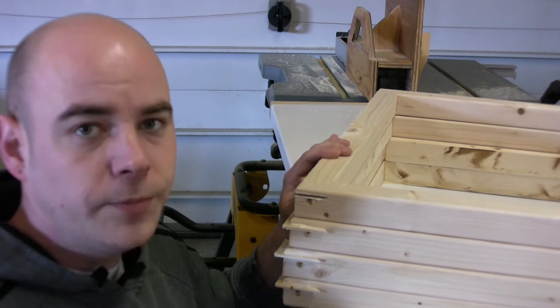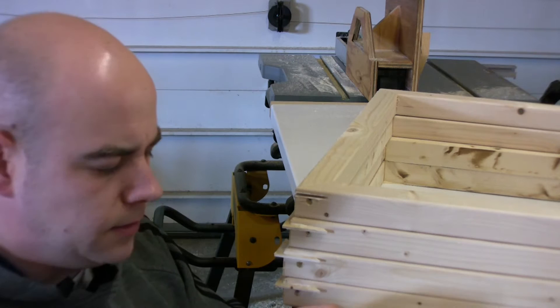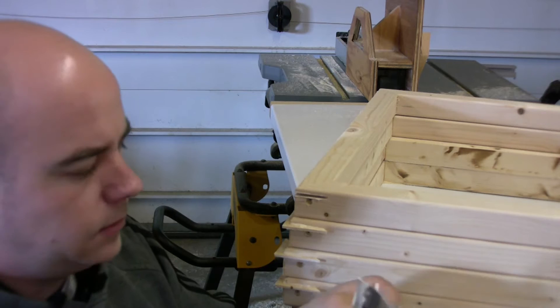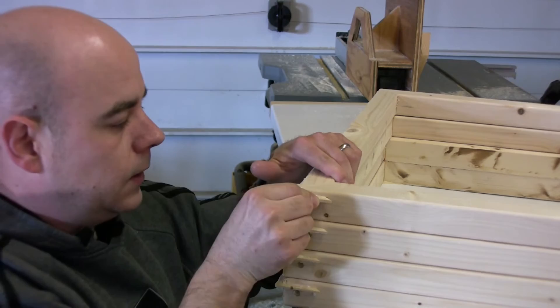I've got the doors made up. The glue is dry so I pulled the screws back out. I went ahead and put a spline in these just because I think these doors are going to get used a lot — a six-year-old opening this cage and slamming the doors.